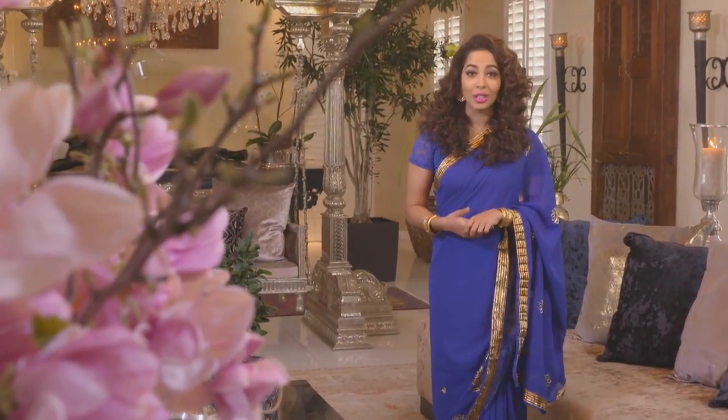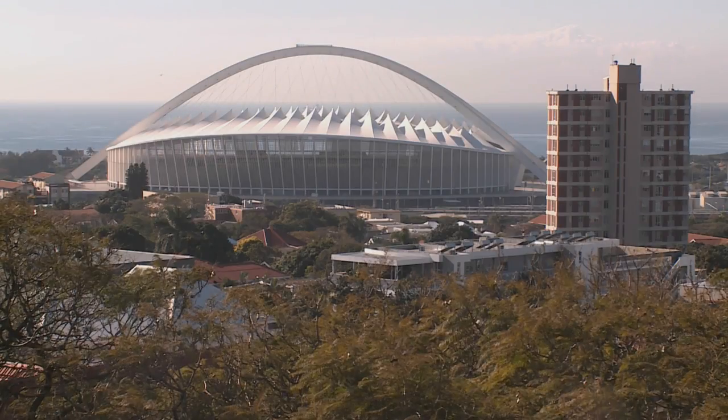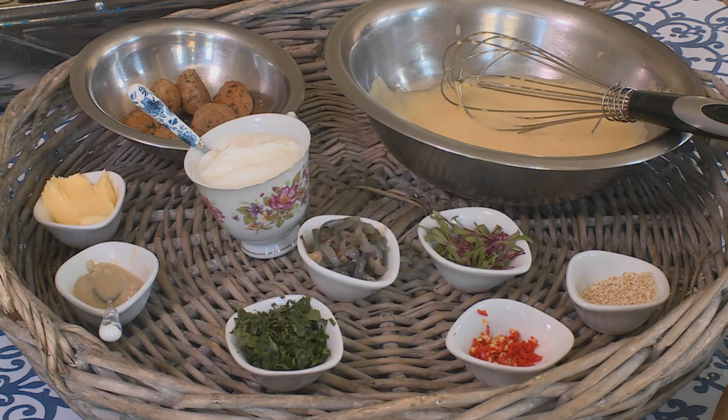I believe whoever invented brunch should have been given a special place in history. You can stick to your early morning routine or have a lie-in and it leaves the whole afternoon open for whatever you want to get done. It also means that you can enjoy the spring weather outdoors. This inspired our Mela guest chef, Kirti Kamal, to create a special spring brunch menu which she's about to share. We join Kirti in Durban.